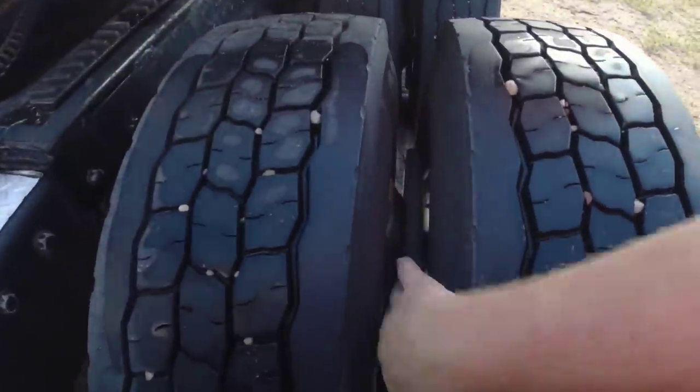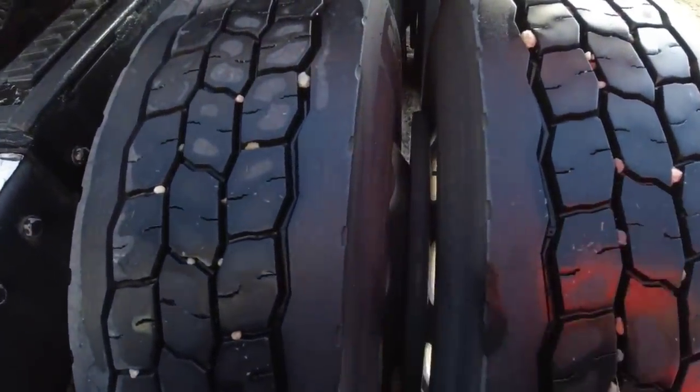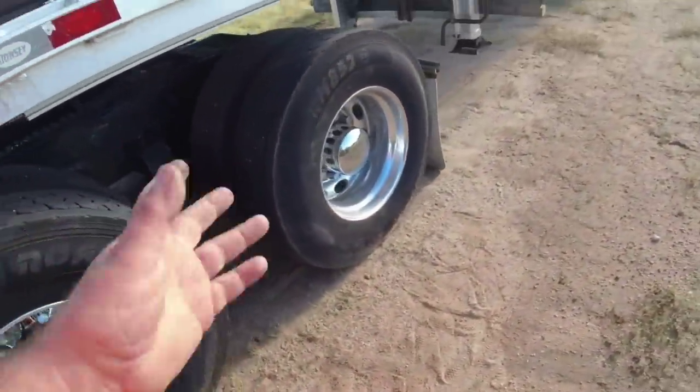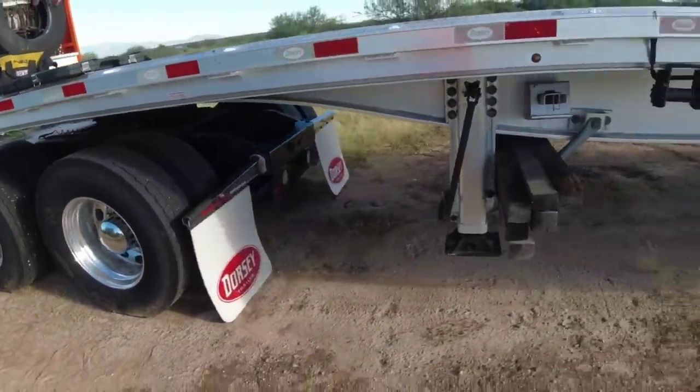I mounted my cinematic balancers. I don't know if you can see them down in the middle down there. So I pulled the wheels off and mounted my cinematic balancers. I do recommend those. I actually have a set for the trailer, but just ran out of time for the trailer.